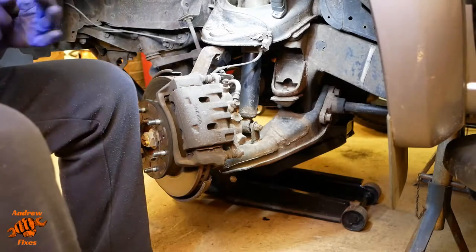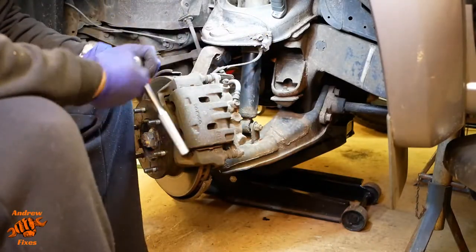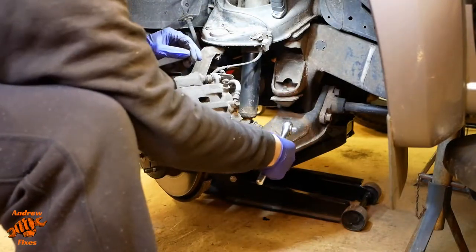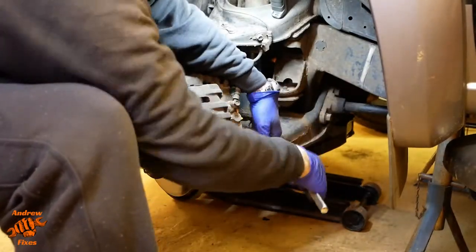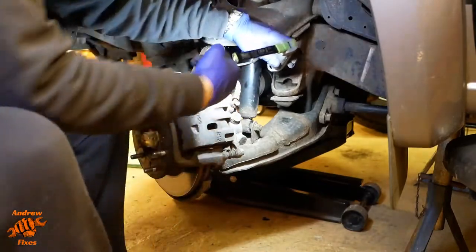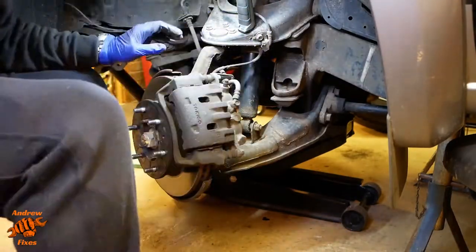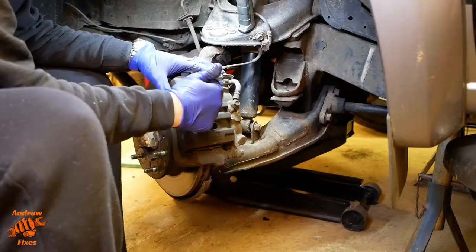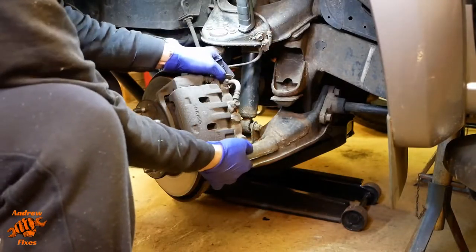12mm, 14mm and 19mm sockets are what you need for this job. What I was doing there was just backing the caliper off — levering the caliper against the disc to push the pistons back in a little bit so that it's loose, so that I can slide it off easily and also slide it back on again when we're done.